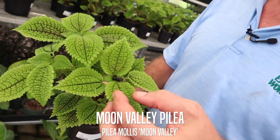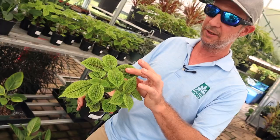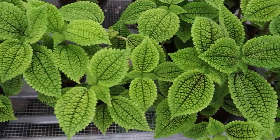It's been years since I've seen this one — this is the Pelea Moon Valley. It's got a really nice texture on it, with nice veining and a light underside. That purple streak on the center vein and the details in there are really nice. It's kind of soft and velvety with a little bit of coarseness to it, but it's just a really great texture and a really great plant.